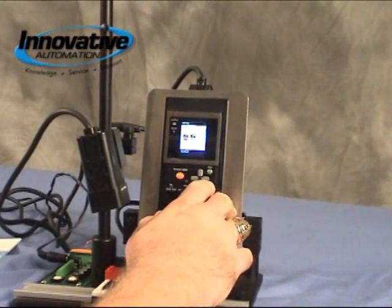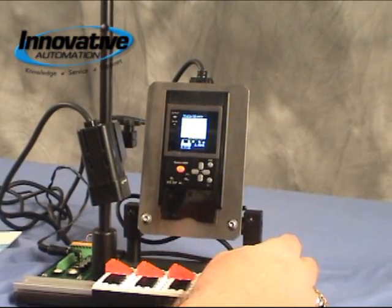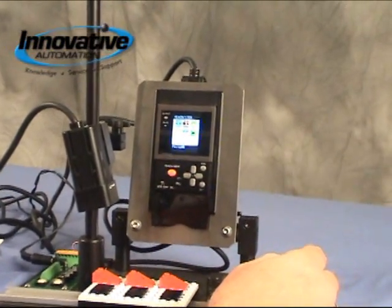Now let's take a closer look at the functions of the ZFV. What we have here is we go into the teach mode. We hit set and you have three choices: item, move, and size. We'll go into our item setting — that's where we're going to find out what function we want to deal with.